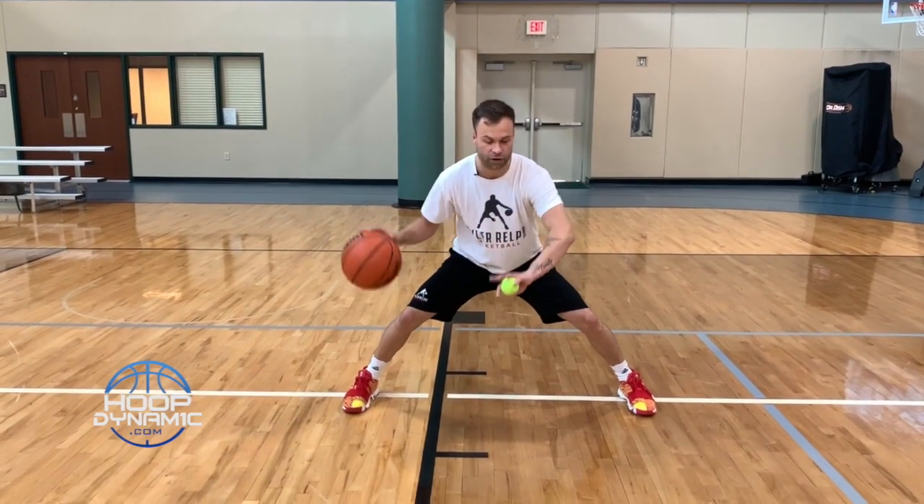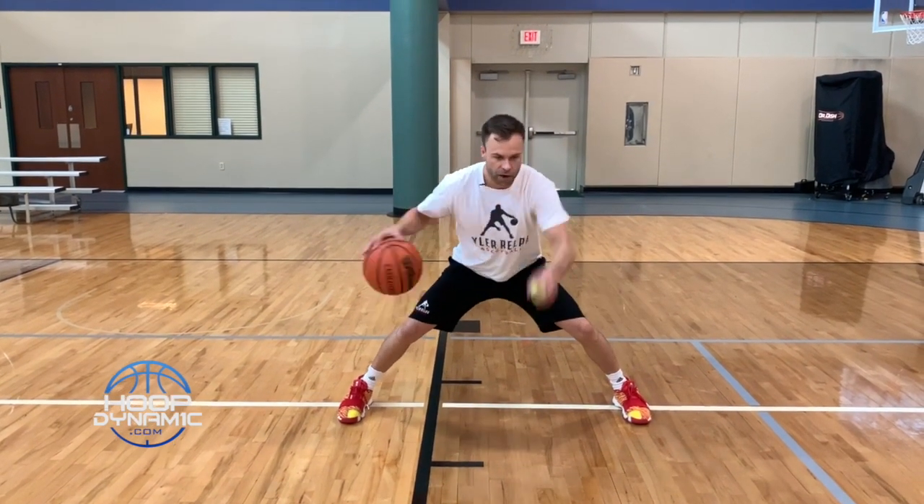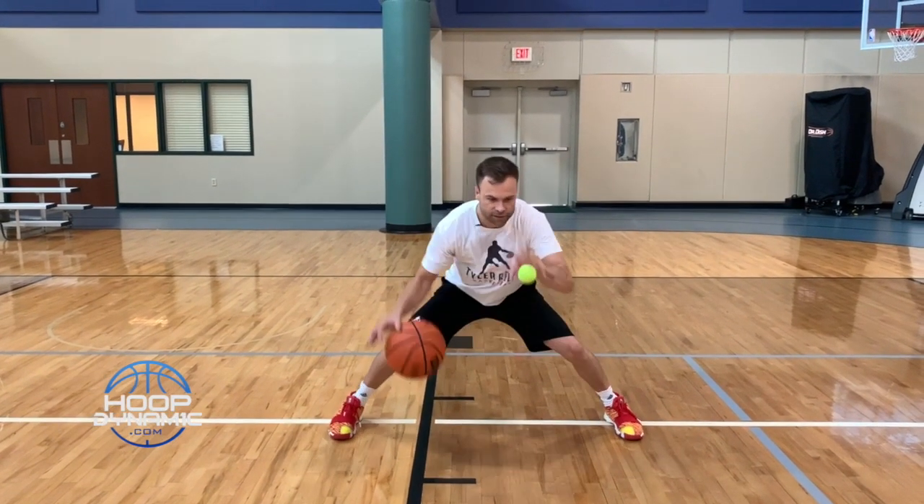I want to cross. When I cross — palm down, catch, I toss, and then I cross. Get your rhythm first, and once you get your rhythm, then we're going to go for quickness.